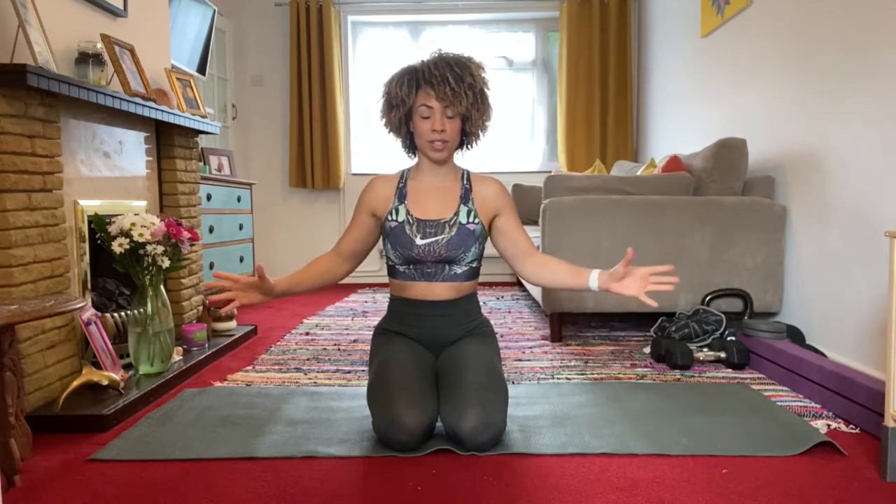Hello and welcome back to the Fitness Zone with Miss Motivator. Today I'm going to bring you three exercises that are going to work your core. Just grab yourself a mat and let's get started.